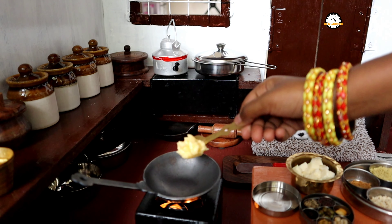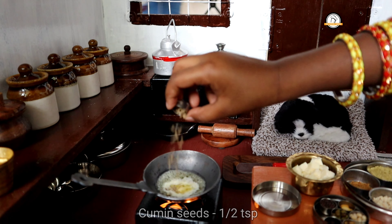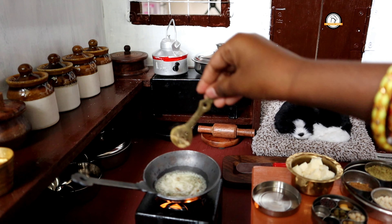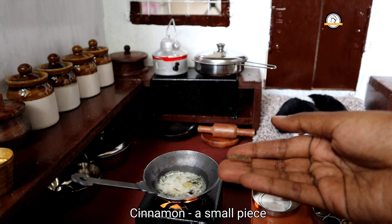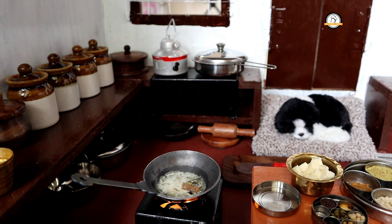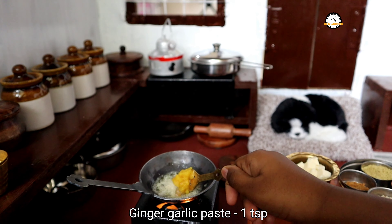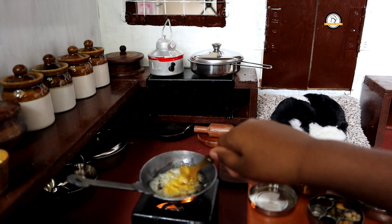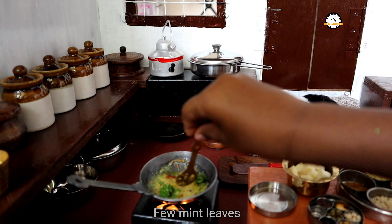Take a pan, add a tablespoon of butter. To this add half a teaspoon of cumin seeds, one clove, one cardamom, a small piece of cinnamon, and one bay leaf. Saute everything well in the butter for a few minutes. Next, add a teaspoon of ginger garlic paste and saute until the raw smell goes off. Add a few mint leaves and give a nice saute.